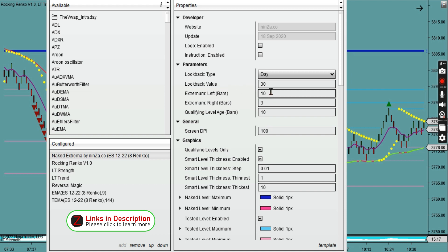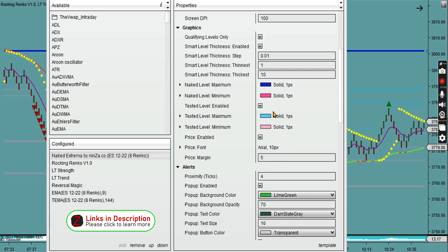The things you'll most likely be looking at and changing are the colours of the lines. The maximum level of the resistance area I've set as dark blue, and the minimum support level as dark pink — you can obviously change those colours. You can also enable tested levels, which I keep enabled because those are useful tested support and resistance levels shown in lighter colours — lighter blue and lighter pink. There's also the font setting which shows the exact price, which I'll show you on the chart in a moment.